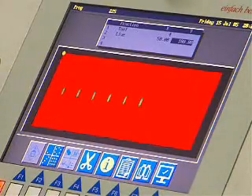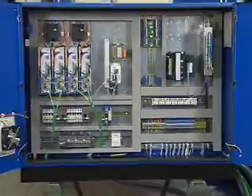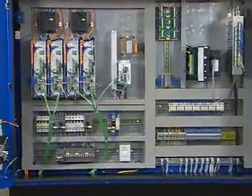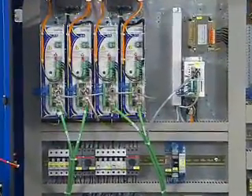Now the program can be activated or further parts may be programmed. The electrical cabinet is easily accessible. The well-placed components ensure simple error analysis and fast correction.